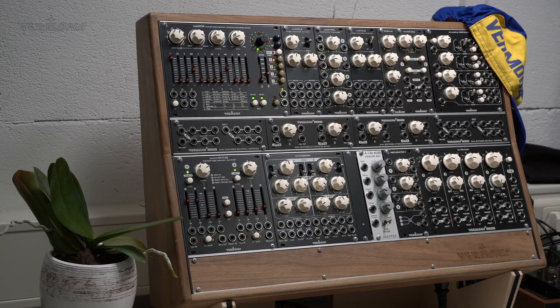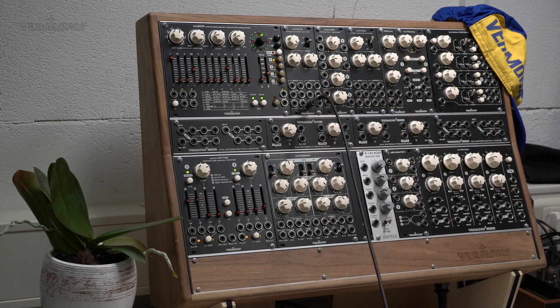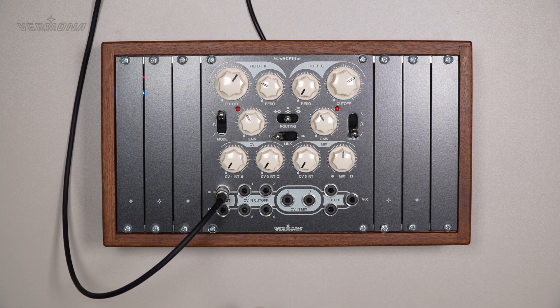Here is a sawtooth wave from our Unicycle VCO. As long as there is no plug patched into the second input, the signal gets passed through. Let's listen to what filter section 1 sounds like.